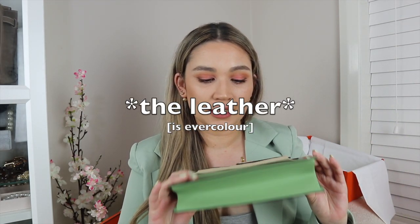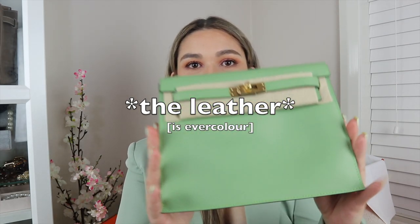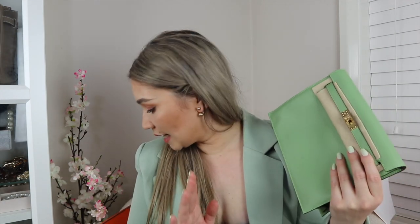So this is in the color Vert Cricket. The leather is Evercolor - I already have an Evercolor handbag in my collection, the Constance 24. Now, this bag I didn't buy from the boutique because I had been asking my store, and I've also been asking my store for a Birkin or a Kelly, but it's just not happening right now - it hasn't happened yet in almost two years.